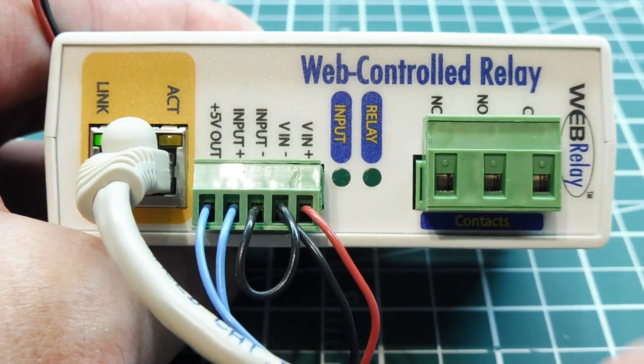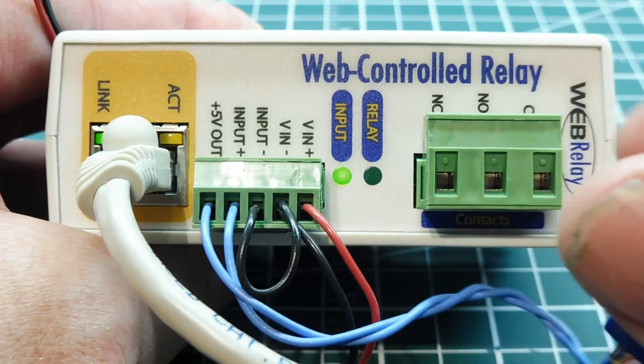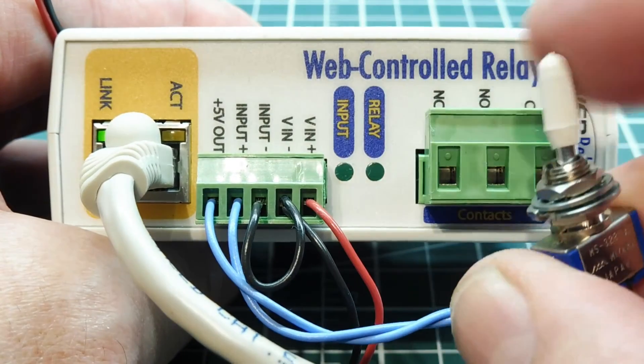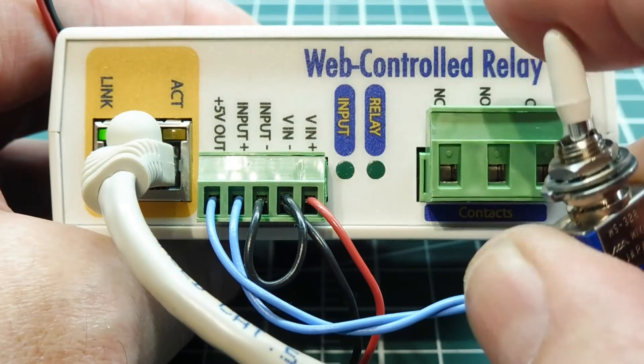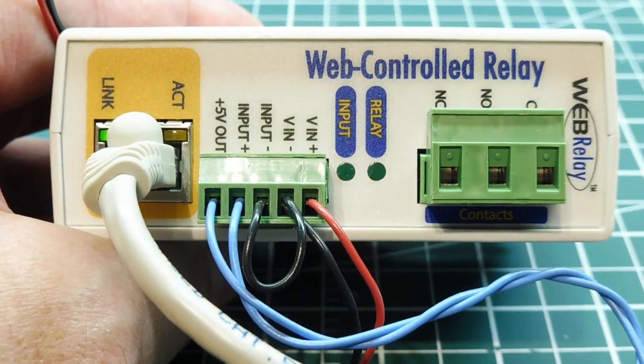I can simulate an on/off input function with the toggle switch, and you can see the input LED come on indicating an on/off or open/close function — and I can see that reflected on the web page as well. That's the basic wiring of my web-controlled relay box.